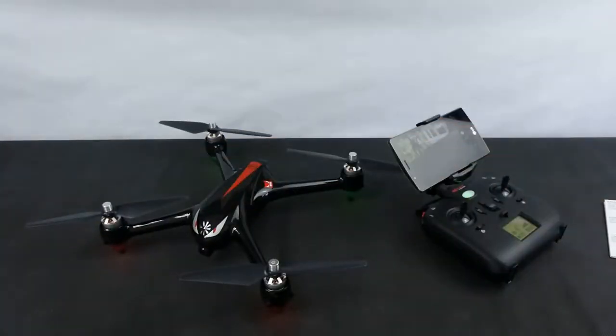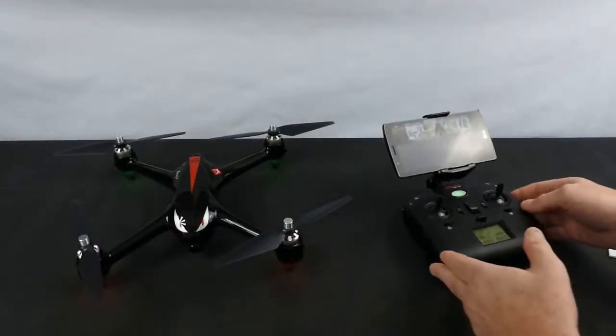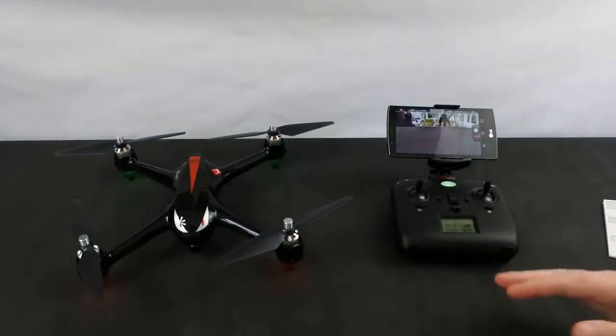It flies differently to the 5W and the Pro — it flies very similar to the 501S. I think it's actually a little bit more stable than the 501S, if I'm being totally honest, but they are similar in a lot of ways. These come in around — if you shop around they vary dramatically in price.